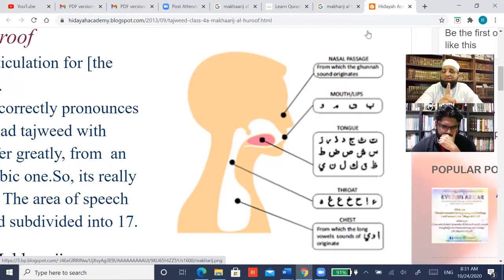One makhraj, six letters, three pairs — and that makhraj has three sub-makharij. So makharij al-halq in general: how many letters? Six. How many sections? Three — aqsa (closer to the chest), wast or awsat (middle), and adna (toward the tongue). Adna al-halq — the area close to you.